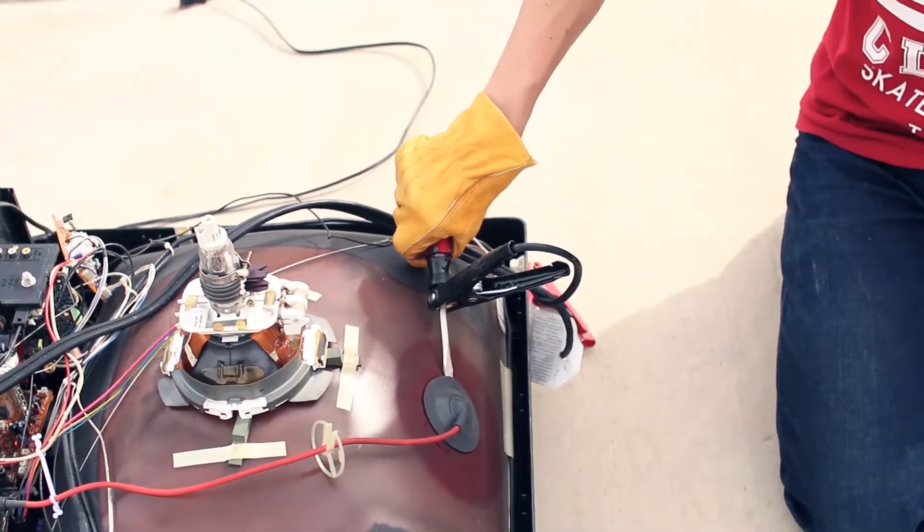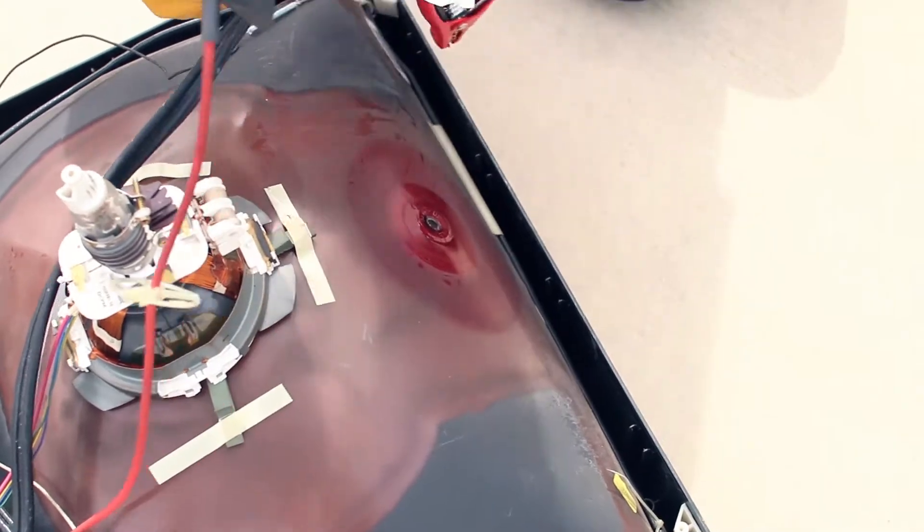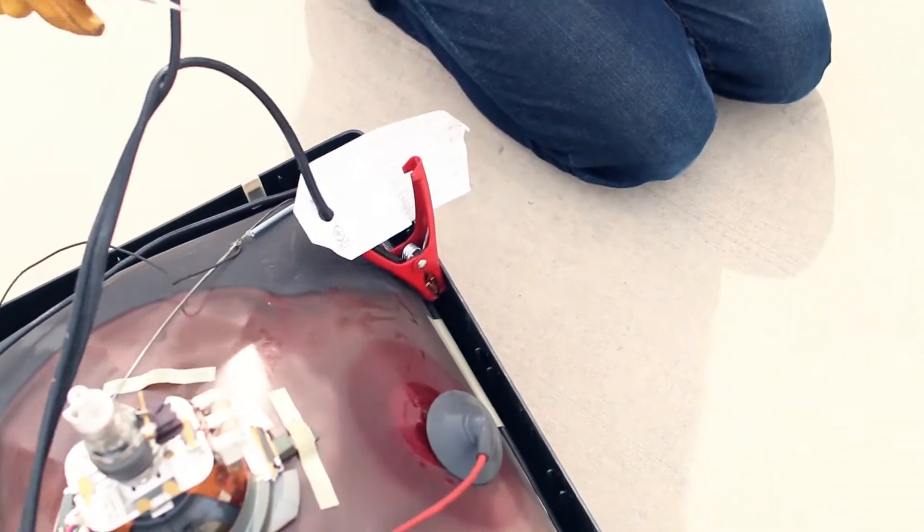Slide it under there until you can feel it hit the metal. I'm pretty sure you got it. Yep, that's definitely grounded.